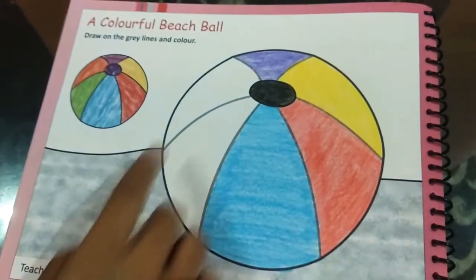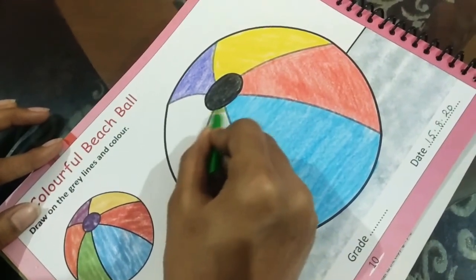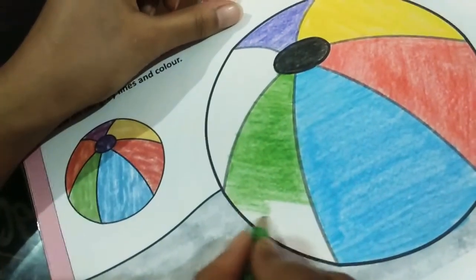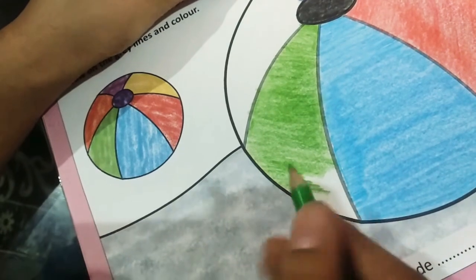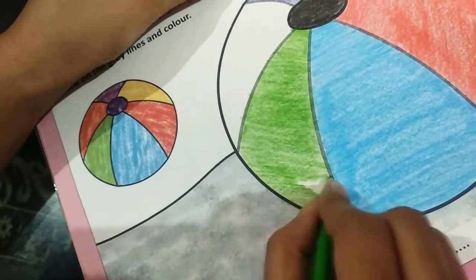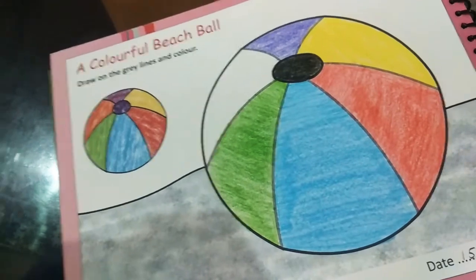Now we will go to green. Green also, we will do it the same way. I am almost done with green. I know, children, my color is very bad — it's not getting colored properly — but you all please color properly. Make it look beautiful. We have finished with green, and the last one left is orange.